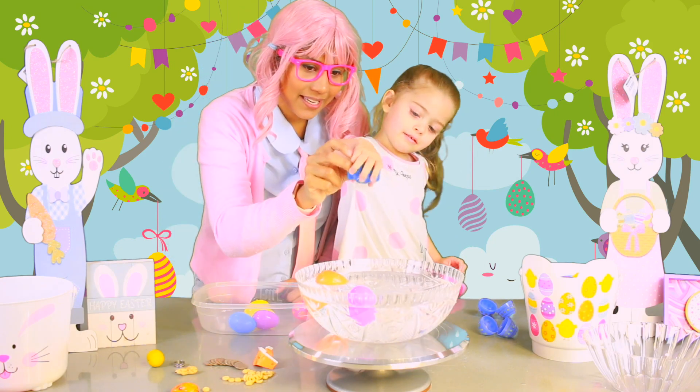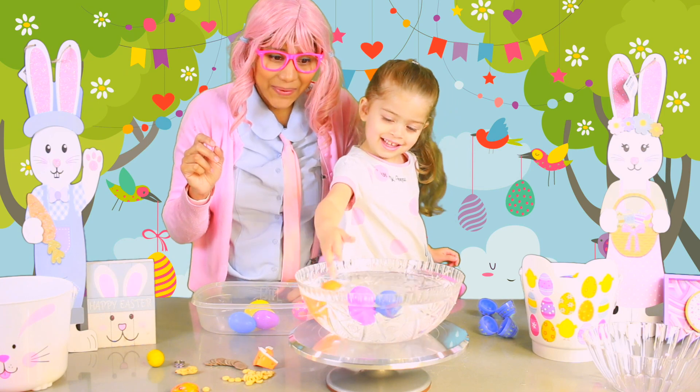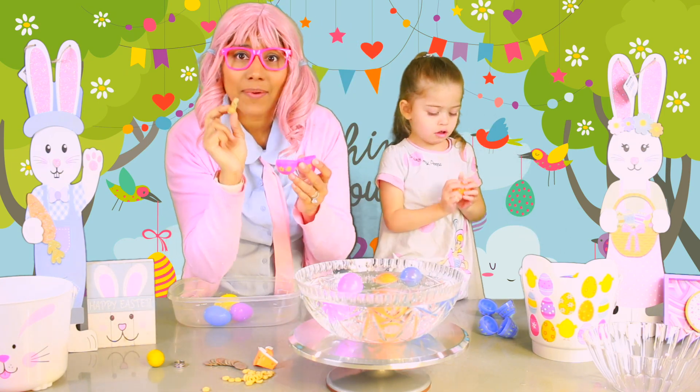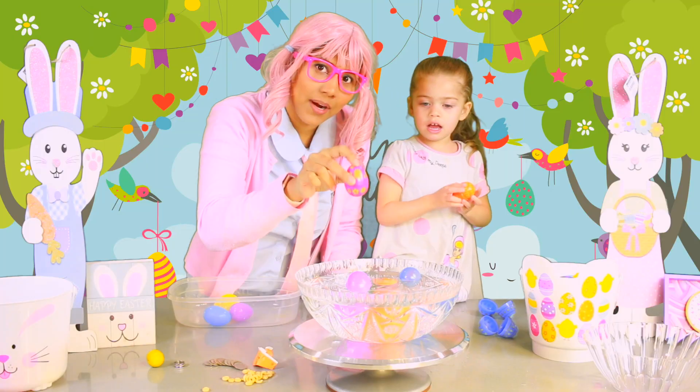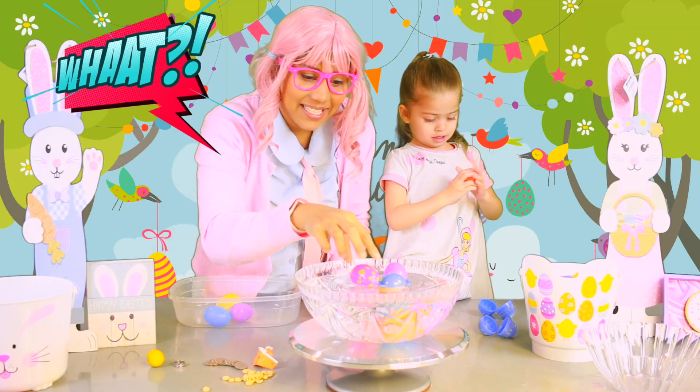Are you guys ready? I want to do it. Whoa! It's actually floating! Now I'm going to do a peanut. Let's see what happens if I put a peanut inside an egg. One, two, three. It didn't sink, guys! It's actually floating!